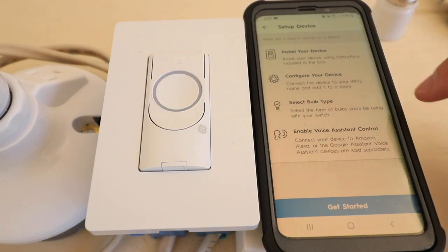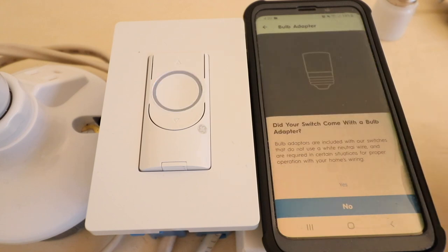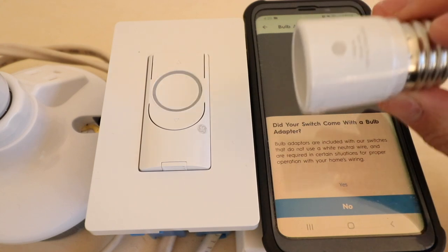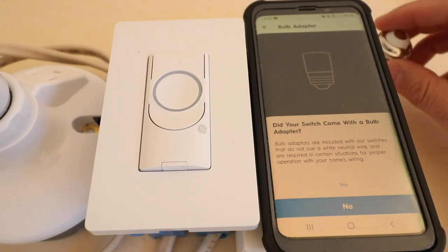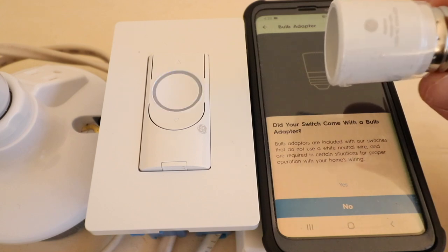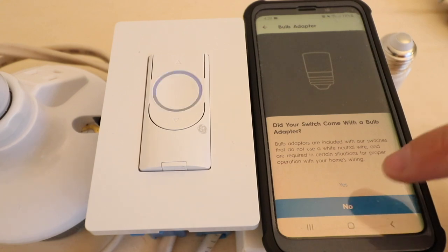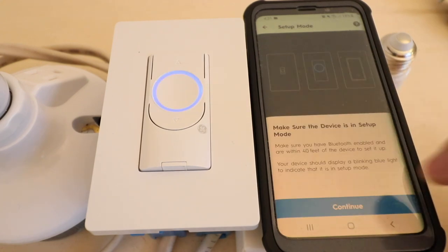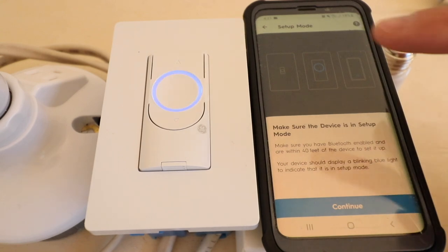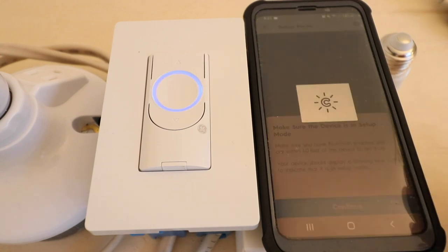Click on the device type we're trying to add, which is wired switches. Now it tells us to install the device, configure the device, and select the bulb — so click get started. It asks: did your switch come with a bulb adapter? Yes it did, though we did not need it because our light switch did not flicker. If you're having problems with flickering lights, go ahead and install the adapter. Click yes and then continue. It says make sure the device is in setup mode — the blinking blue light is the setup mode — so click continue.